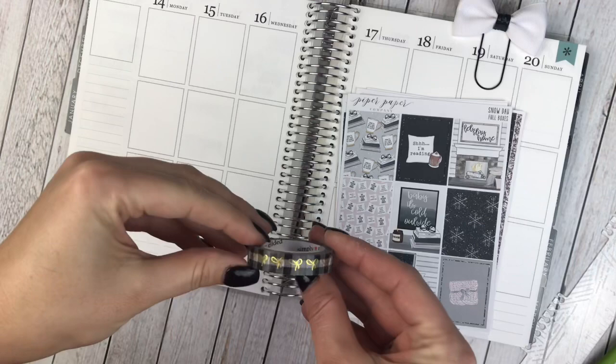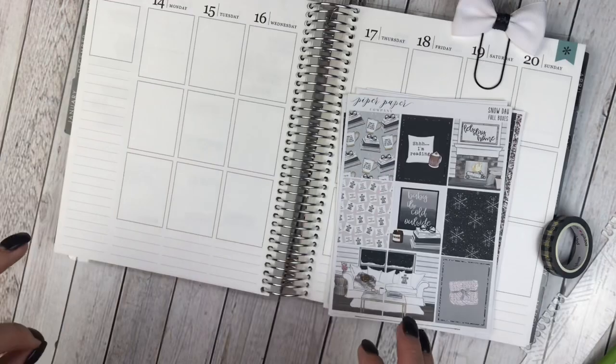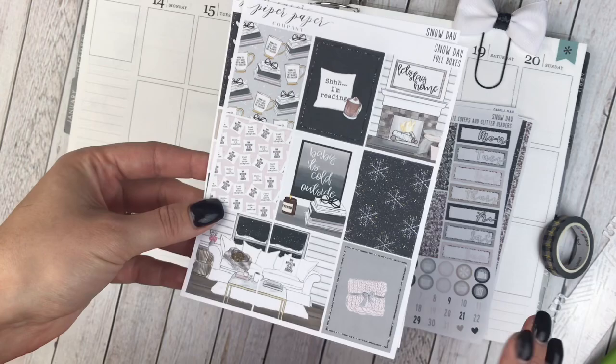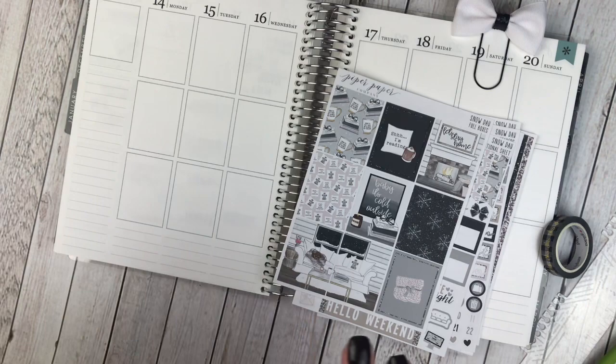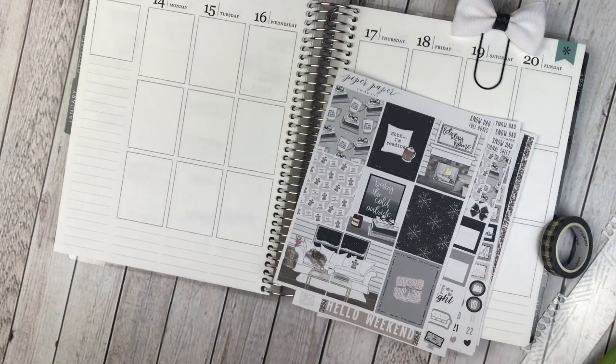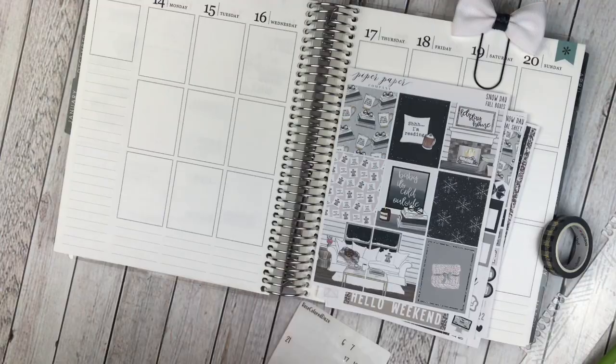I'm going to pull in some washi — I've got this buffalo plaid with gold bows from Simply Gilded. I'm going to put that at the bottom, and I'm only going to be pulling a little bit of foil this week. When I look at this kit, I first think silver because of the winter vibes, but it has these gold flecks in the boxes and in the washi, so that's why I chose gold. I'm only going to pull in a very little bit — maybe some foiled date dots and the washi — it's just going to be a very simple week.